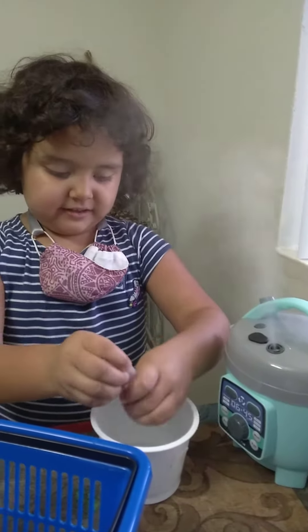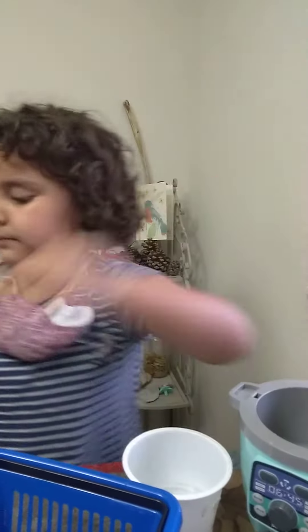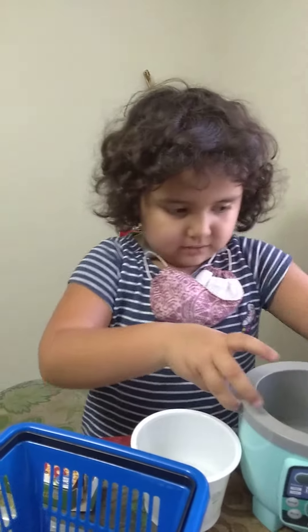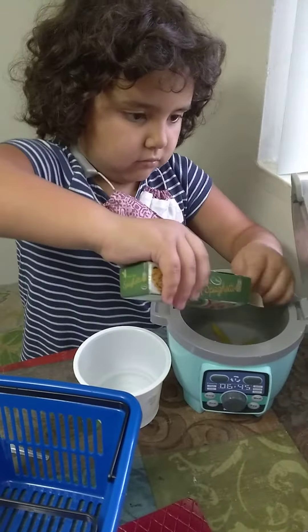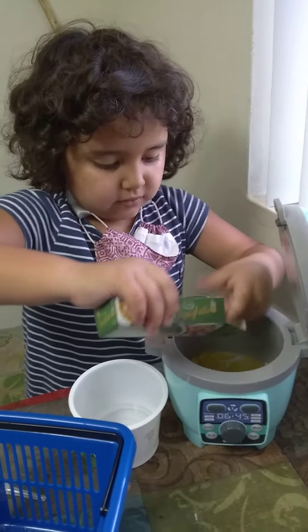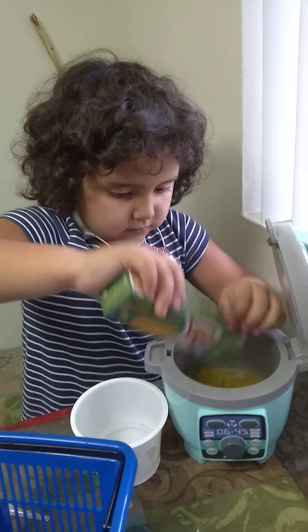It smells delicious. Yeah, that's the food. It's okay, it's easy to go. Press that button and then put the noodles — these are real noodles. Oh goody, I don't have to eat that.